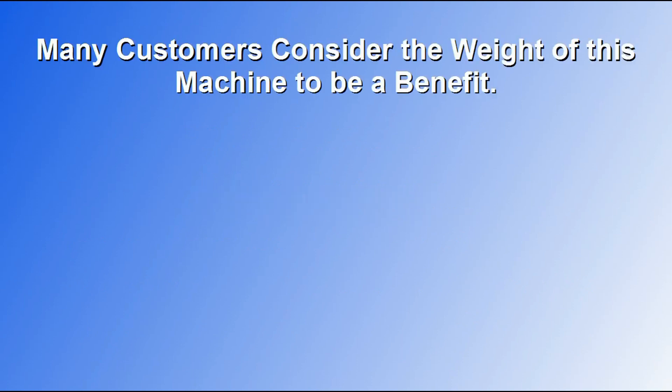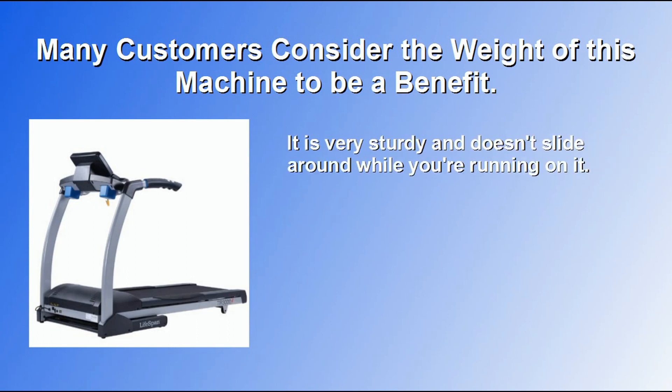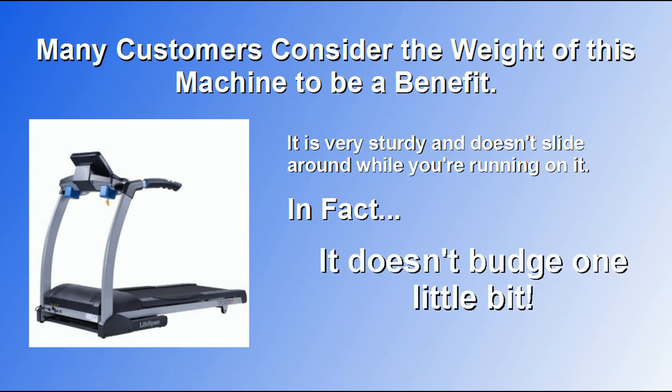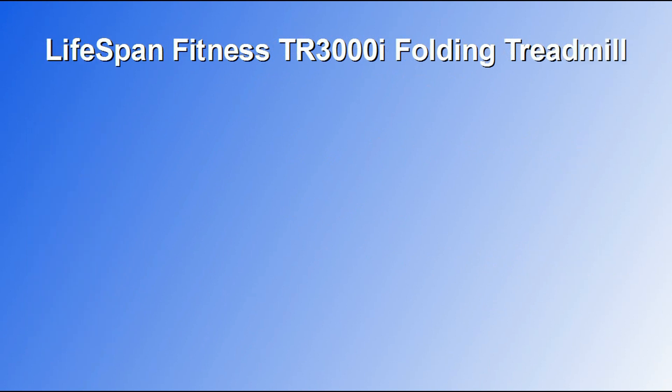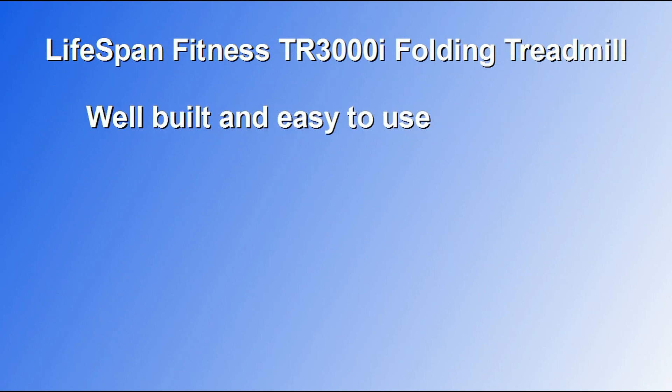However, other customers see the heft of this treadmill as a benefit. It's very sturdy and it doesn't slide around while you're running on it — in fact, it doesn't budge one little bit. There really weren't very many negative reviews online at all. Most people had nothing but positive things to say.